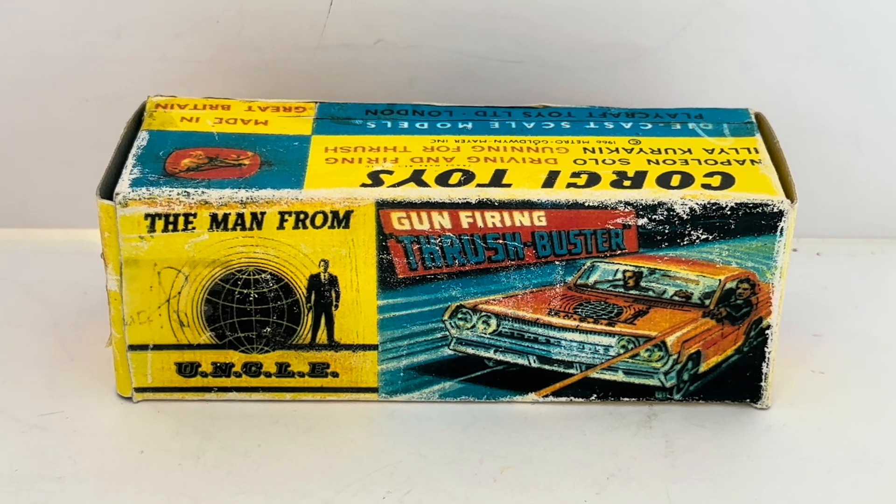This particular one we're looking at today is the white Thrush Buster Oldsmobile, which was seen in the 1960s television serial The Man From U.N.C.L.E., starring Robert Vaughan and David McCallum as Napoleon Solo and Ilya Kuryakin — one was American, one was Russian — and they were spies put together by Uncle to team up and battle the evil Thrush.